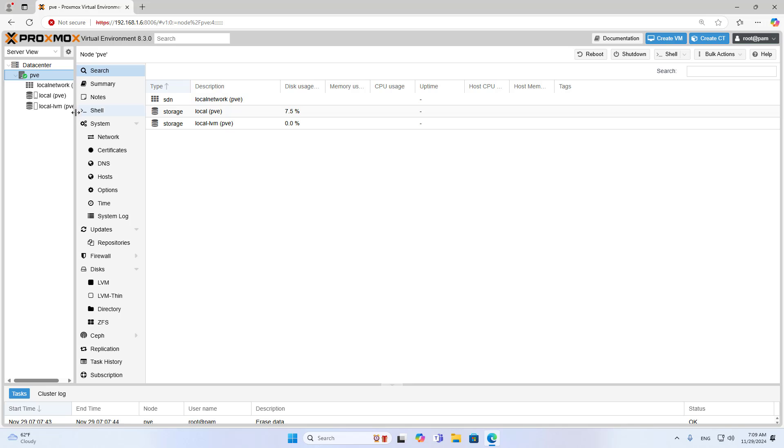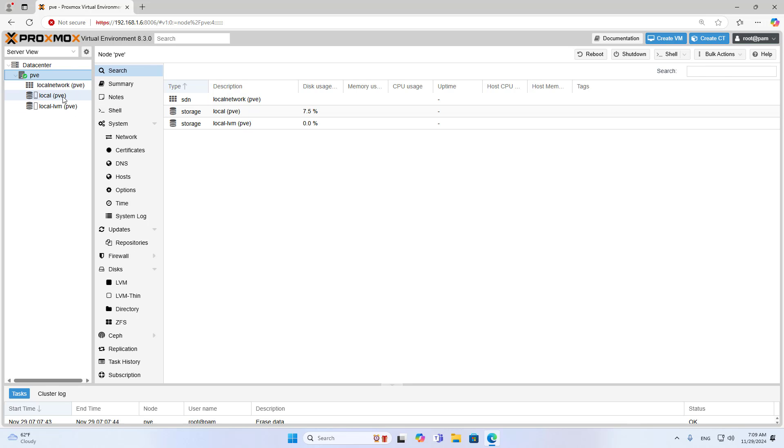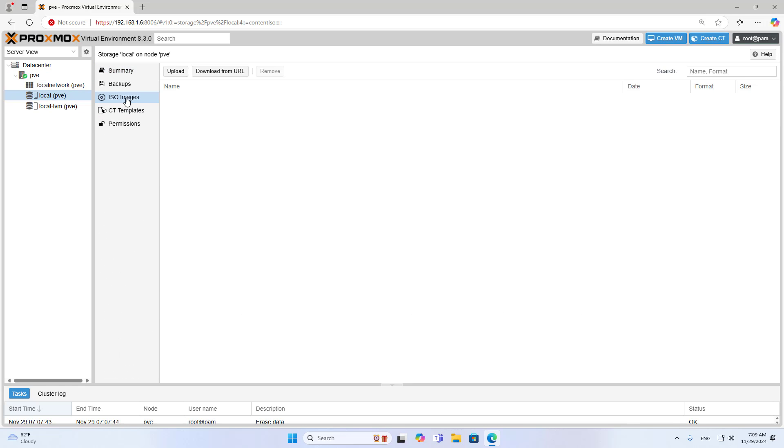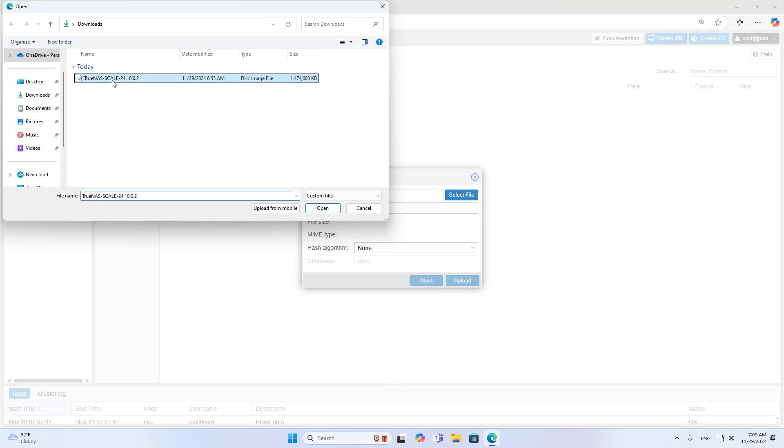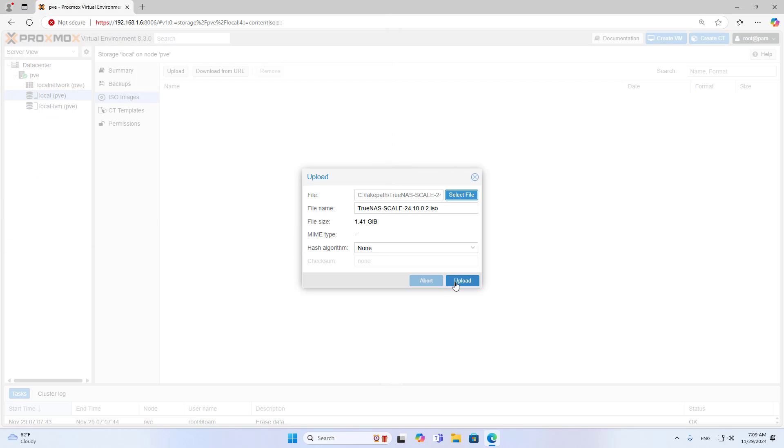I add more physical hard drives to the virtual machine to increase the storage size. You go to the home page and download the latest installer, then upload it to the Proxmox server.